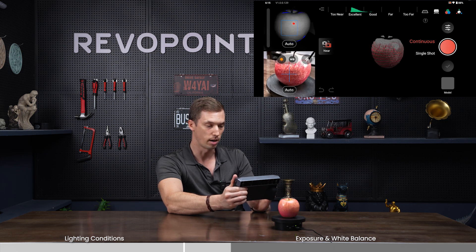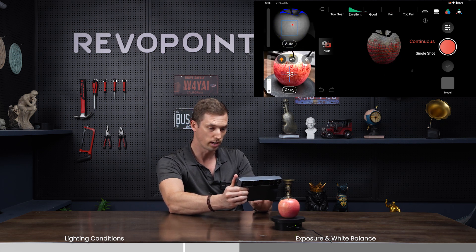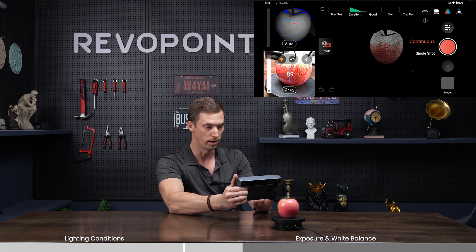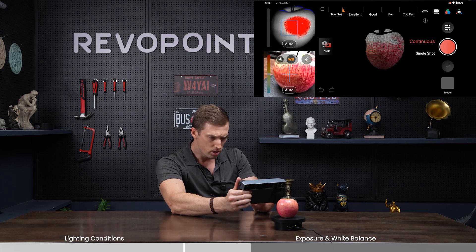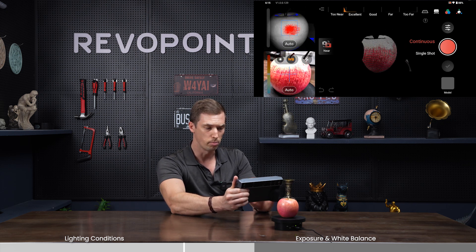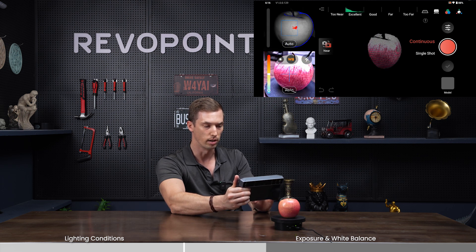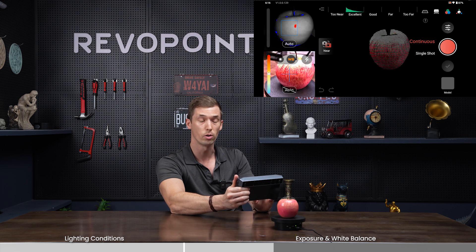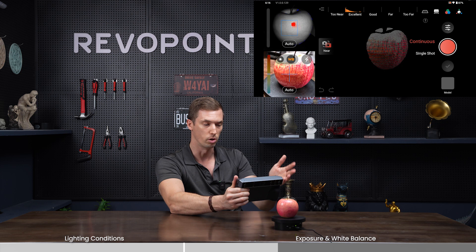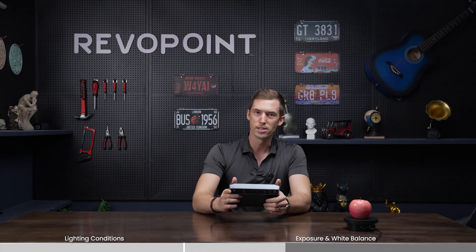For the RGB camera, there are two settings. First, RGB exposure — having it on auto does a nice job, but you can manually adjust it to be darker or lighter. Then there's a new function: the white balance feature. On the meter, the very top is red and the very bottom is blue, adjusting the warmth. Turning it all the way up makes the apple appear warmer; turning it all the way down makes the color more bluish or cold. Auto is recommended, but you can manually adjust if you want to change the original color temperature.